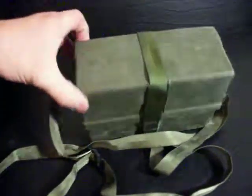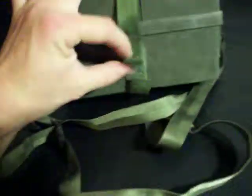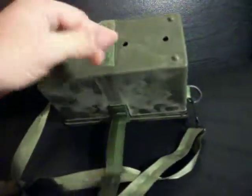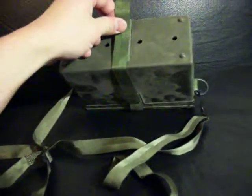For the larger boxes, we have the M256A1 chemical agent detector kit. Sometimes you'll see these issued for training purposes only, and sometimes you'll see the real ones. These were made in the 70s, 80s, and 90s. I'm not sure if they still use this, but the nice thing about this box is it has these nice nylon Velcro straps. It has one on the bottom too — not really sure what that one does. It's not really strong enough to act as a belt loop, and it doesn't really hold the lid on either.